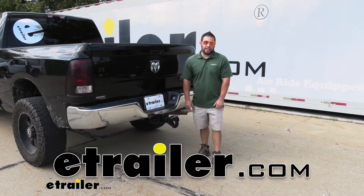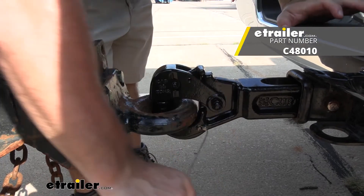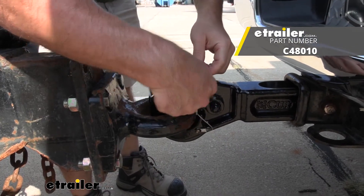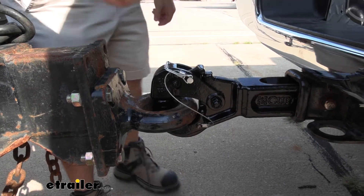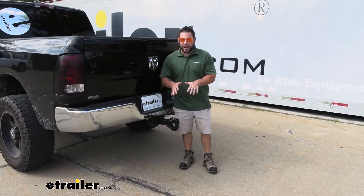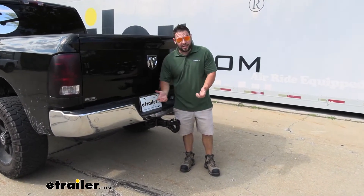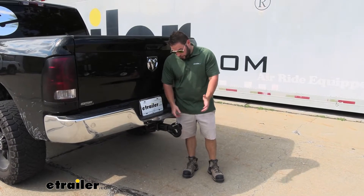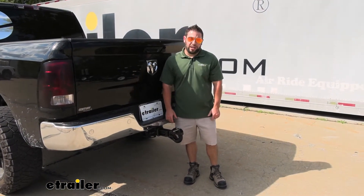What's up everybody? It's AJ with eTrailer.com. Today we're going to be checking out this pencil hook from Curt. It's going to be a good way to hook up to your lunette ring trailer and be able to transport that. I suggest looking at this one if you only have one trailer and one truck — you know exactly what height you need because this isn't going to be adjustable. But that's a good thing if you only have that same truck and same trailer; you can pull right up to it, lower it down, and get on the way. Let's check it out.